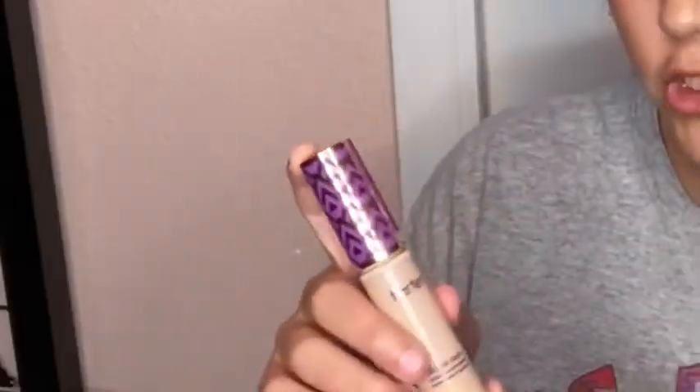Hey everybody, welcome back to my channel. Today I'm going to be doing a makeup look and we'll see what we come out with. I'm only doing one eye today because it's easier. I already did my eyebrow, so we're going to start off with a little bit of the Tarte Shape Tape concealer in the shade 20B, which is light. Wipe off the excess and we're just going to do under the eye. I already did primer so we don't have anything to worry about for that.